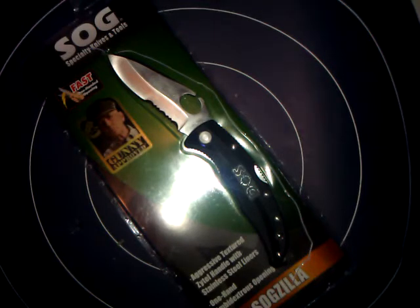This is the large model that has a half-serrated blade. I'll give you a little background information on SOG. They were founded in 1986 by Spencer Frazier in his apartment. They started off by making copies of the Special Operations Group's fixed blade knives from Vietnam, and that's actually what SOG stands for — Special Operations Groups. Since then, they've made several folding, fixed, and assisted opening knives.